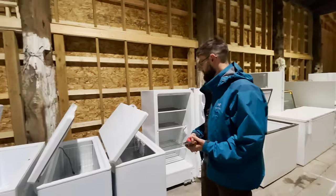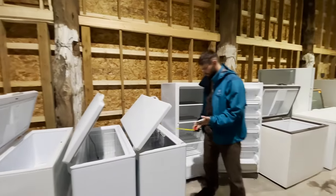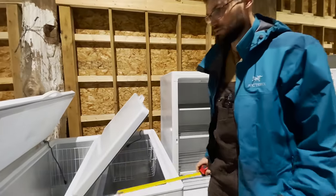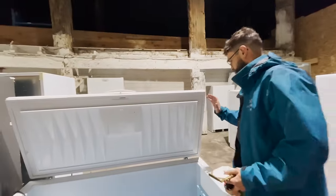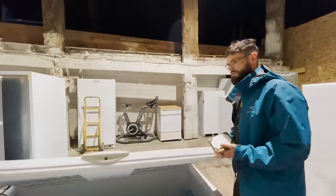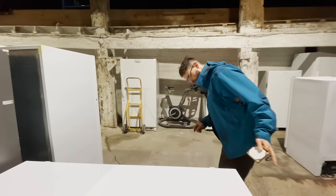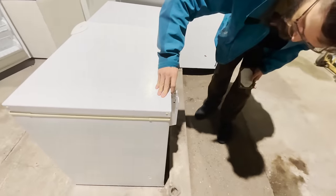Some things to avoid: lids that are fancy — lids with alarms, lids that auto lock. Avoid getting one that has a bare metal interior; painted is preferred, and plastic is even more preferred than painted metal. Most freezer openings don't go fully vertical when they're open, so if that's going to annoy you while you're inside of it, make sure you get one with a hinge system that can actually be removed or modified.